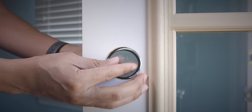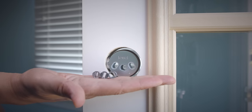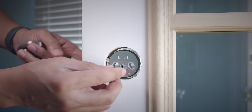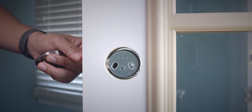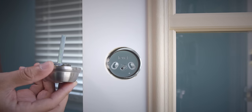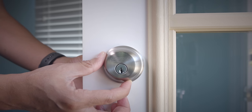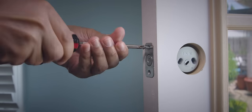Now I'm going to pop that tailpiece out because we need to choose the right tailpiece. You can compare your existing lock and determine which tailpiece you need to use. In this case, I'm going to need this one. Just slide it into place — it's notched, so it's super easy to do. Put your lock in place just to make sure it looks right, and if so, remove it and then secure down the Level Lock.